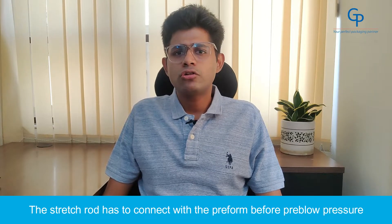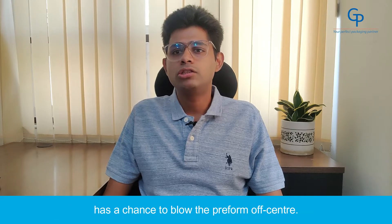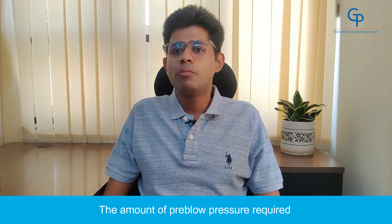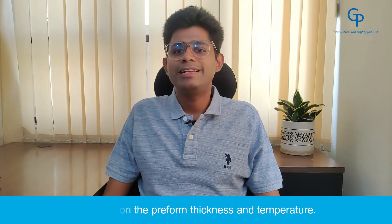2. Pre-blow pressure is too high or too early. The stretch rod has to connect with the preform before pre-blow pressure has a chance to blow the preform off center. When it is connected, the pre-blow cannot be so high as to blow the preform off the rod. The amount of pre-blow pressure required depends on the preform thickness and temperature.